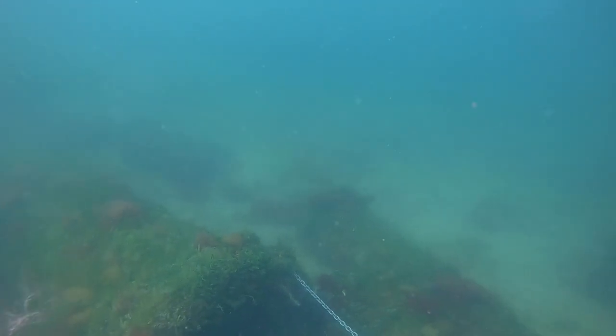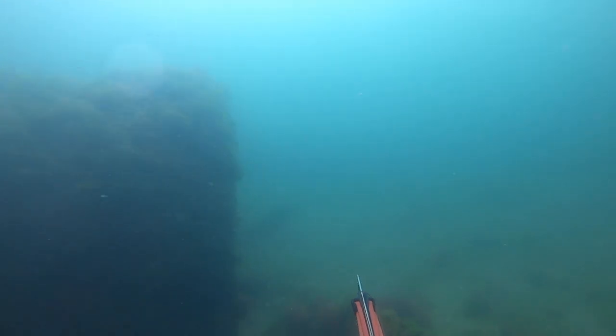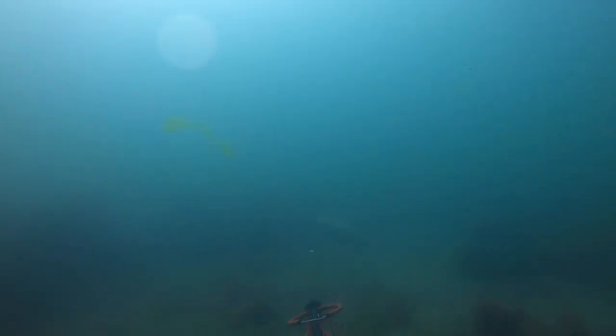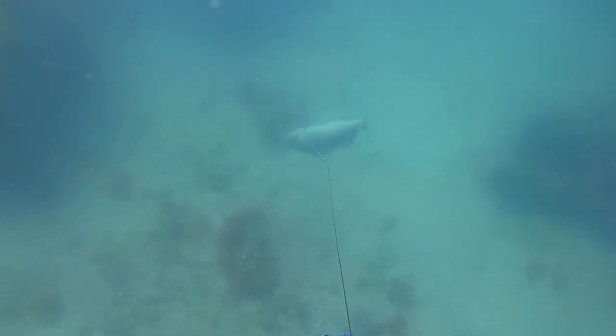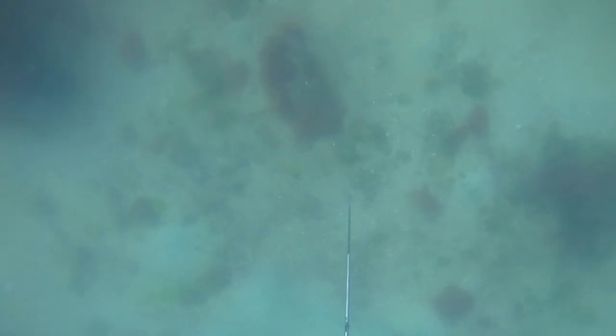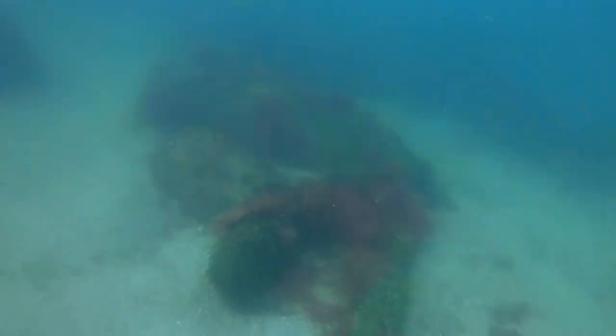First good dive on this spot — we had dove a different spot before and saw gags but hadn't seen much. I get down on this dive and follow the anchor chain down because we were with Henry today and he doesn't have a trolling motor, so we just did the chain technique. I see two gags, fire off on the big one, absolutely rolled him, but the spear didn't go all the way through so as I'm pulling up it comes out. I go down, secure the fish — massive gag. This is my personal best gag by at least a couple inches, so it was super dope to get him.